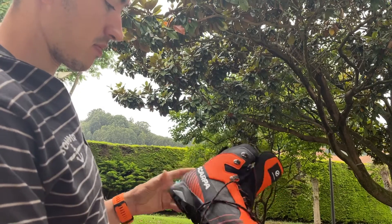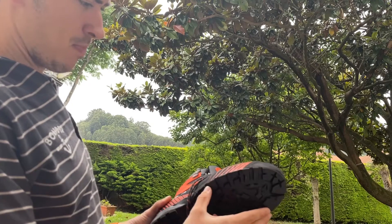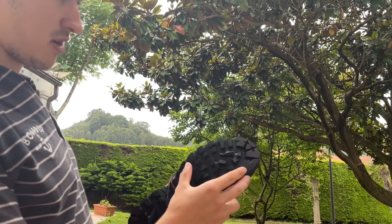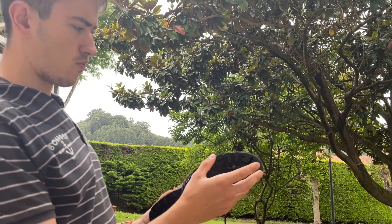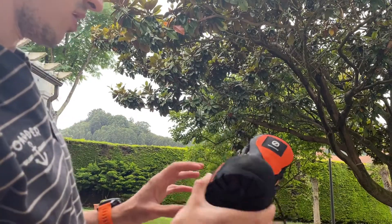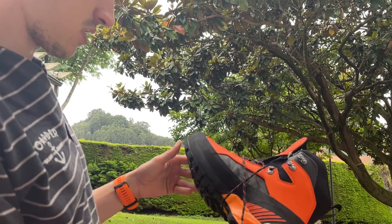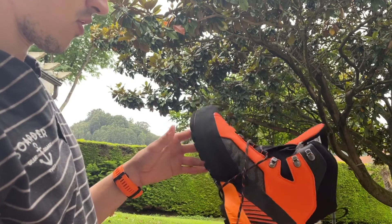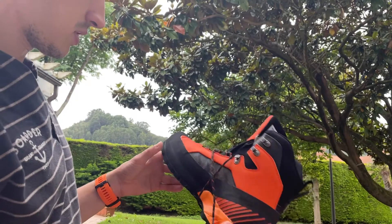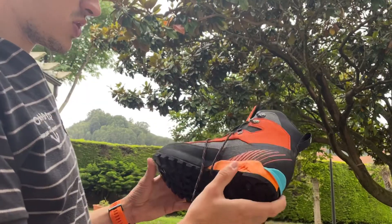They have a semi-rigid construction and a semi-automatic crampon attachment. In terms of rock capabilities, these boots are also well suited for easy scrambles.